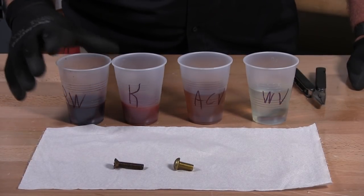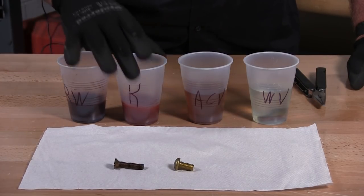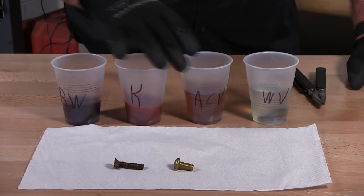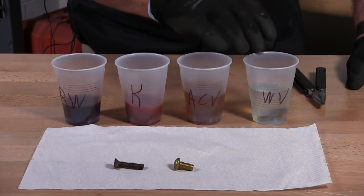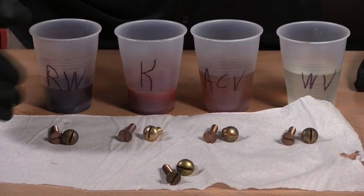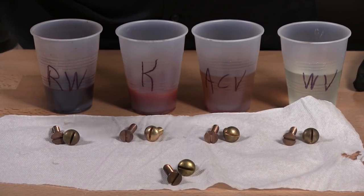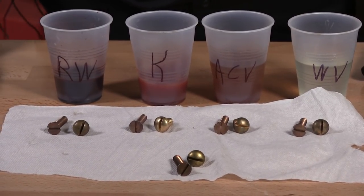It's about a week now. We've come back and we're going to pull out the fasteners out of the red wine, the ketchup, apple cider vinegar, and the white vinegar, and let's see what the results are. We pulled these out and washed them off so we can inspect them better and show you the results.